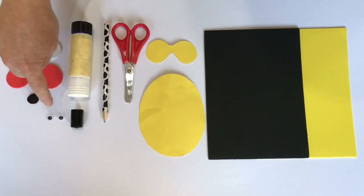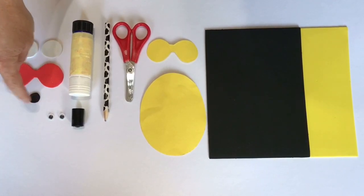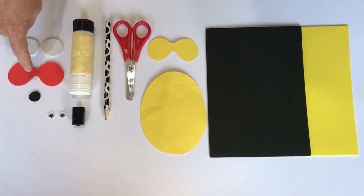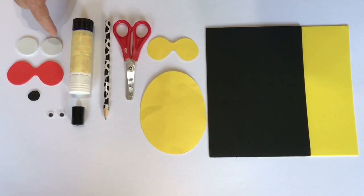You'll also need a pen lid, some googly eyes, some black foam cut out into a circle for Amelia's mouth, some red foam for Amelia's glasses, and two circles of white foam for Amelia's eyes.